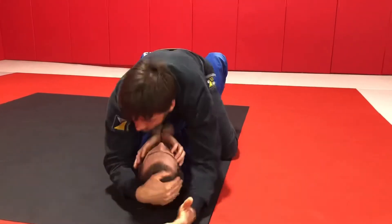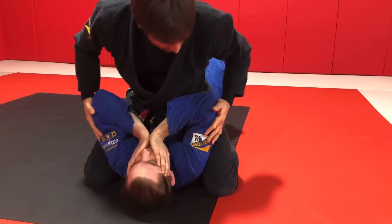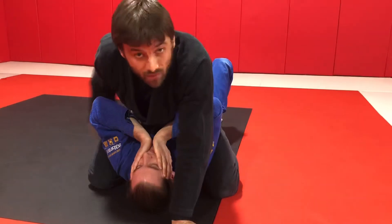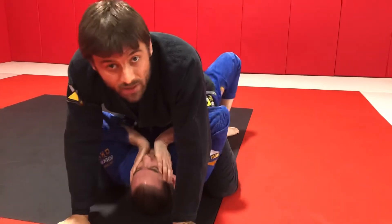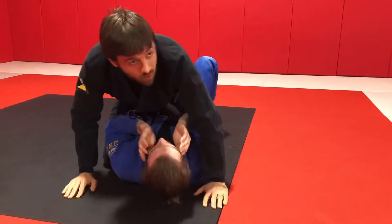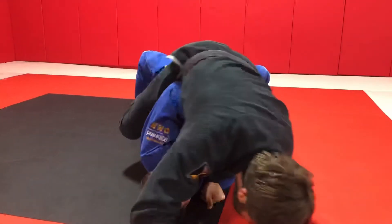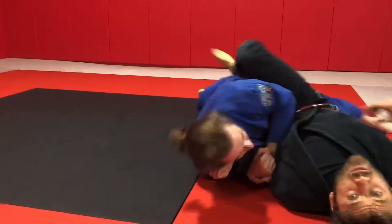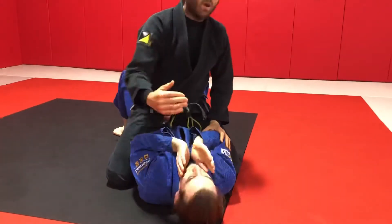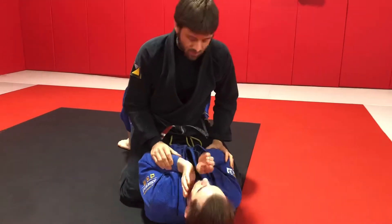If I take a real high mount — like I walk up into my partner's armpits — my legs are opening my partner's arms away from his body. When I do this, I take myself away from my partner's hips, and so when my partner bridges, his bridge doesn't move me nearly as much because I'm so much higher. The worst case scenario is you're sitting low but don't have any leg entanglement, because now when my partner bridges, it affects my base a lot and is more likely to roll me over. So as a general rule, we should prefer to be quite high or quite low — riding in that middle space is the dangerous thing.